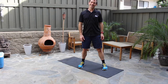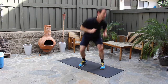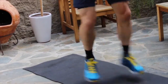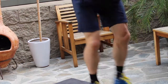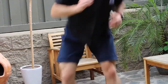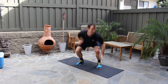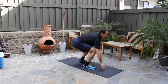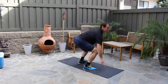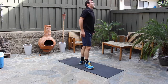One, two, three — looking forward the whole time — all the way to forty. Nice work!